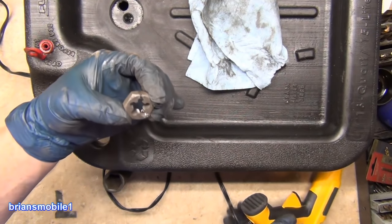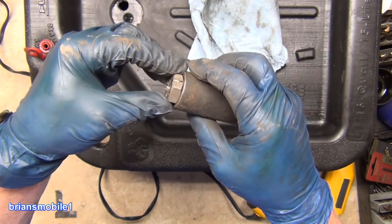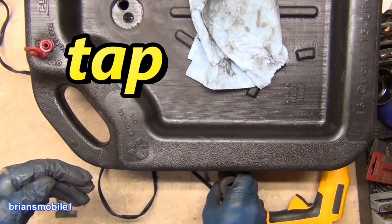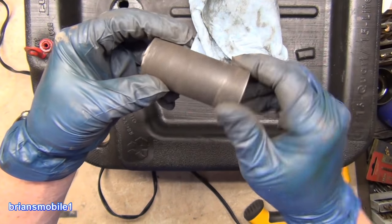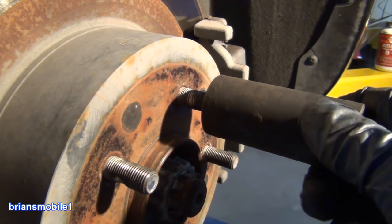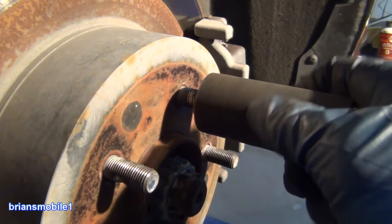I just thought I'd showcase that because it's actually a really handy tip and can save your butt. This little part of the video is just a side tip I thought would help somebody, so I left it in. Ta-da! Now I can get it into the tight squeeze that I need. Let me get this on a little bit first, then I'm going to try to straighten my socket and make it more square.